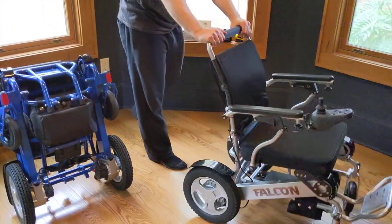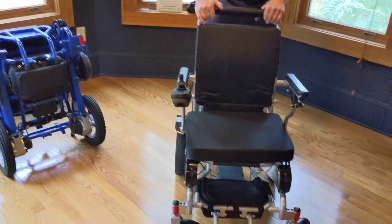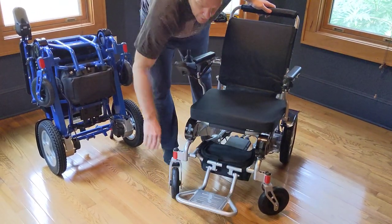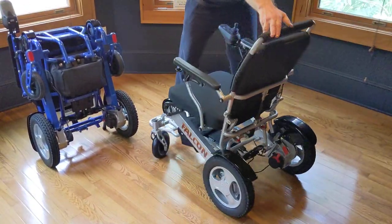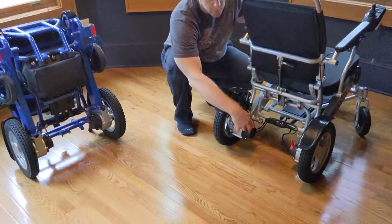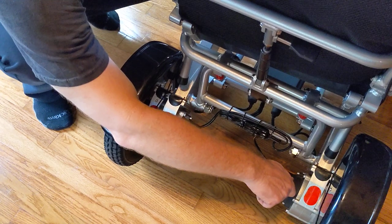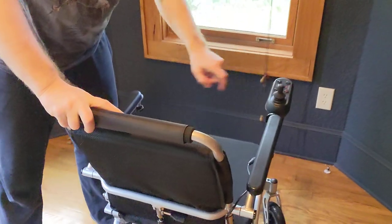Let's open this chair up — it is the Falcon Power Foldable Wheelchair. It's in freewheel mode right now, which simply means I can use it as a push chair. We'll go ahead and get the leg rest down and we can see how easy this chair is to maneuver. Using either of these switches — just like small light switches in the back of the chair — click click, the chair is locked and now it is a power chair.